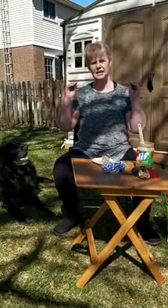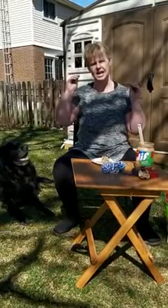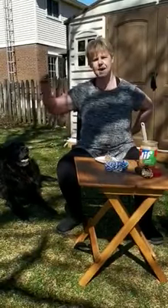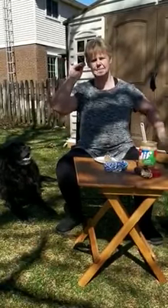Two little black birds sitting on a hill. One named Jack and one named Jill. Fly away Jack, fly away Jill. Come back Jack and come back Jill.